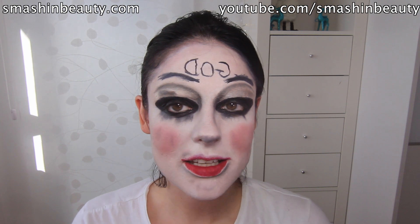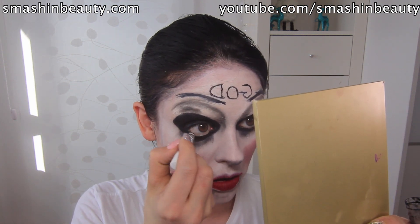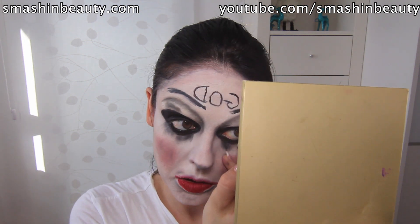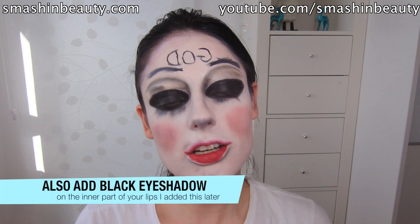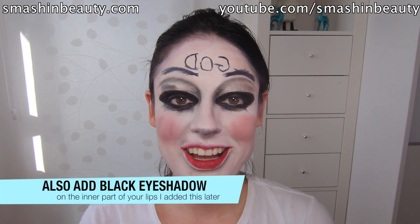The thing I leave last is my waterline. You don't have to do this, but if you want, you can apply a black pencil on your waterline. And there you go! This is the completed look. All you've got to do is apply a hoodie and you've got your Purge look.